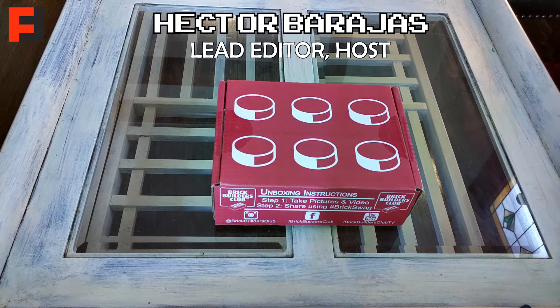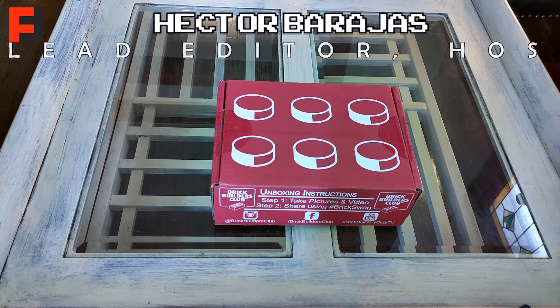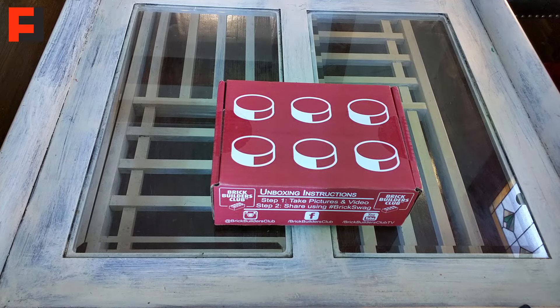Hello everyone, Hector here for TheFanRite.com with another unboxing. Please excuse me, I am sick so I sound a little odd — I sound like Darth Vader — but hey, it is what it is, right?